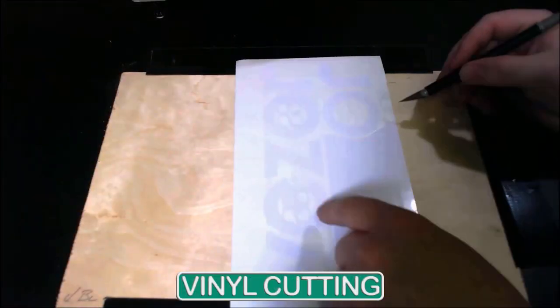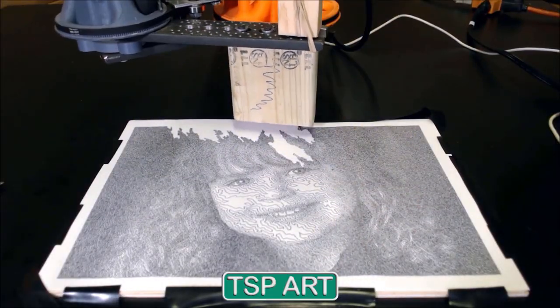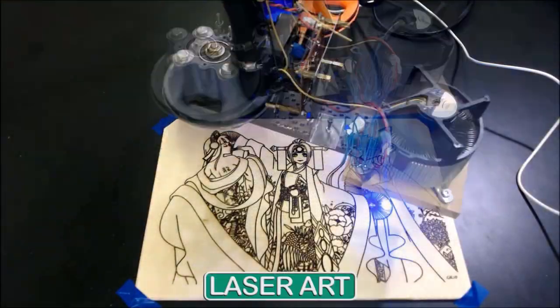If you have a tool head you like and you think other people would like it, you can make them and even sell them. You don't even need permission from us. The tool head possibilities are endless.